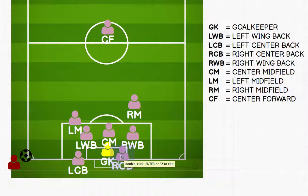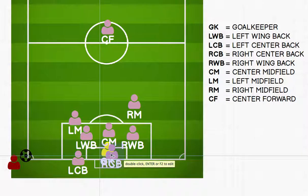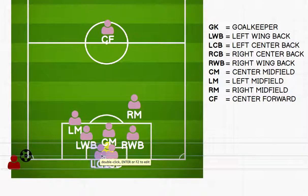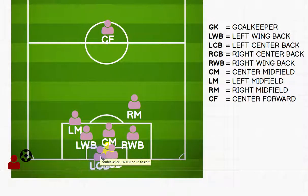The right center back is going to be tucked right inside the back post on the line. The left center back is going to be tucked right inside the front post on the line — one hand on the post, feet on the line, facing the ball.